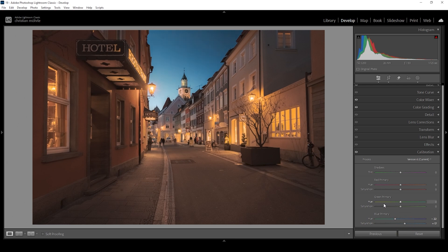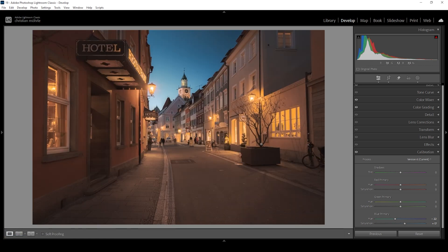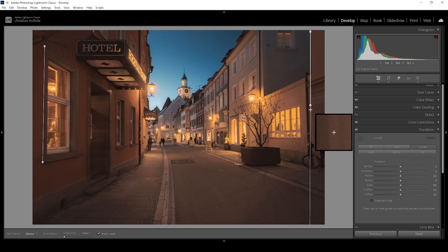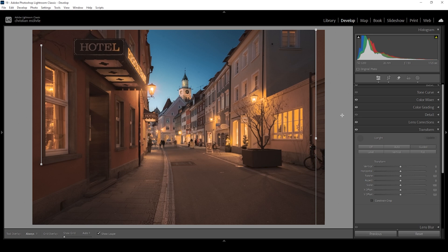Let's compare the image to before one more time — on the left we have our base raw file compared to our almost finished edit on the right. Much better. But those buildings on each side are kind of leaning in a very strange way — I want to fix that. So let's head into the transform tab and click on the guided upright tool. I can draw a line along the buildings to tell Lightroom this line should be straight. I do this on one side, and also on the other side's building edge. And as you can see, Lightroom will automatically fix the lens distortion — now we have a really solid, straight looking image.